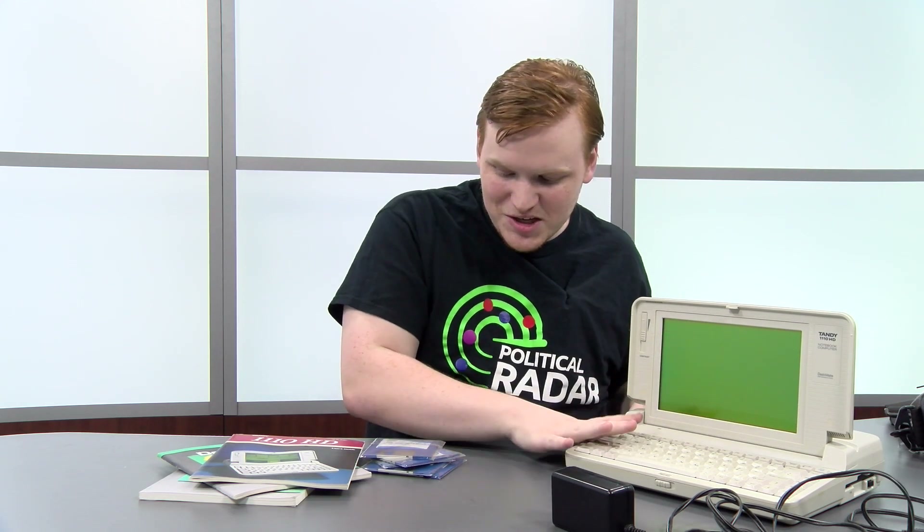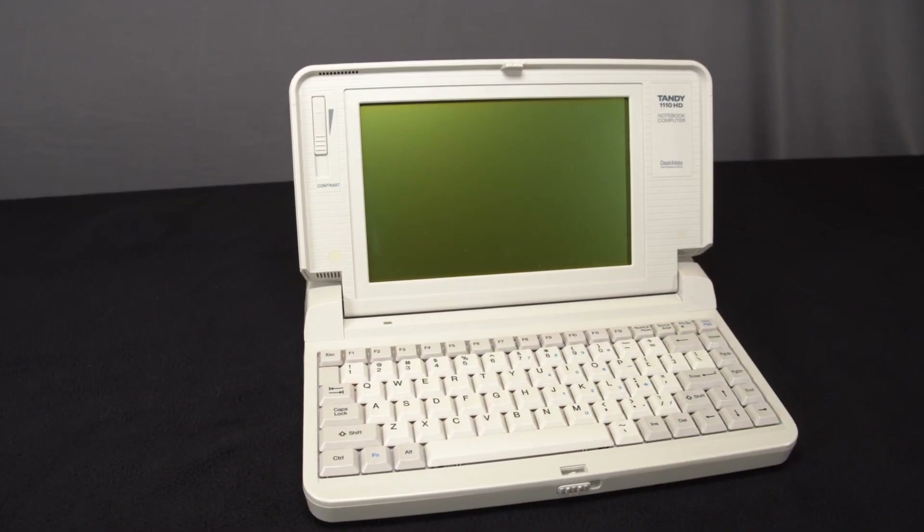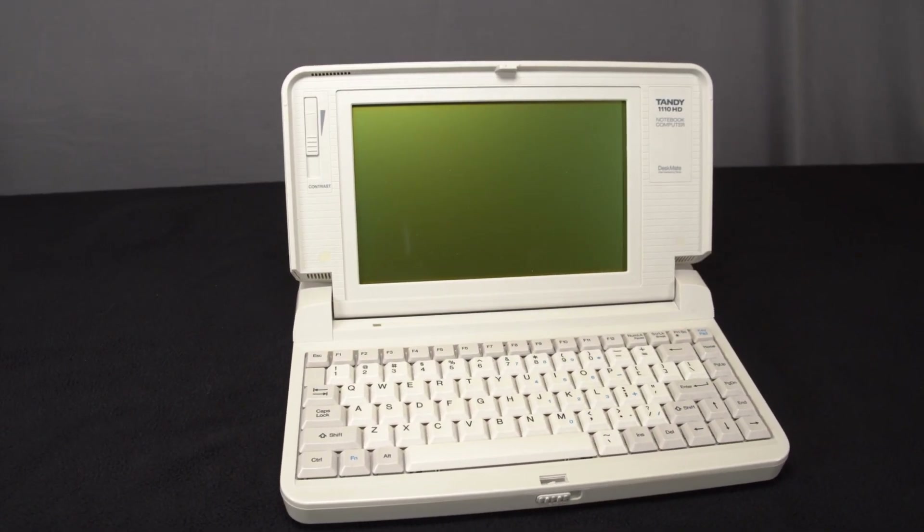Hey guys, it's Jacob with Tandy Lab, and today we're going to be taking a first look at this Tandy 1100 HD and all of its cool accessories. Let's get into it. The Tandy 1100 HD was released in 1989.